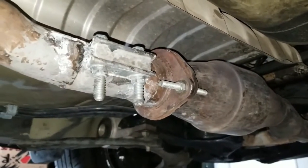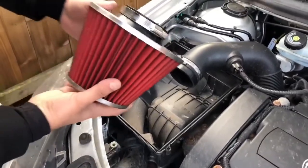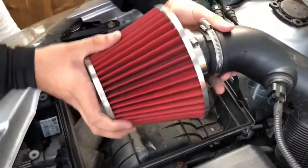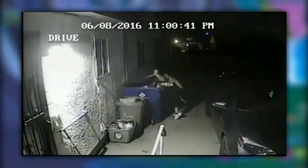Apart from the obvious things like removing cats and DPFs, things like cone air filters — yes, you heard right. If you didn't know already, a certain type of air filter can be illegal depending on where you live — to things like being able to hide your car from police and speed cameras.